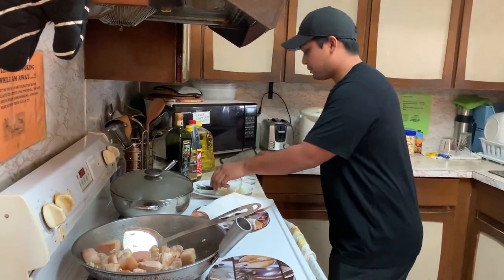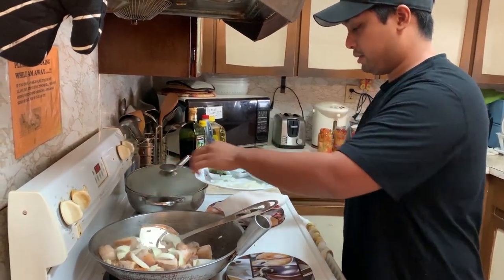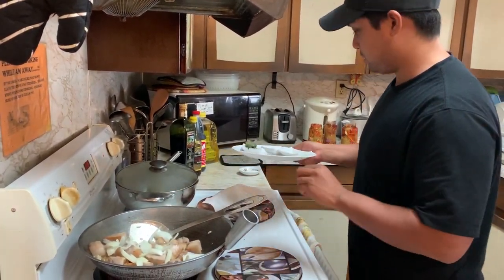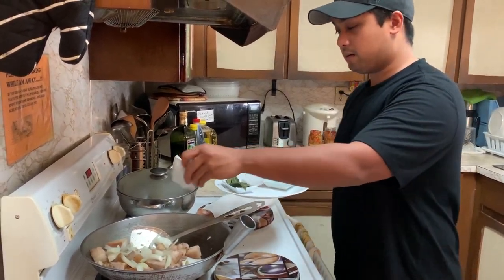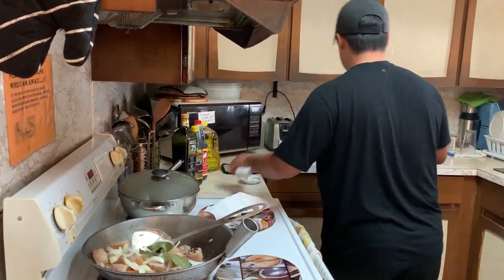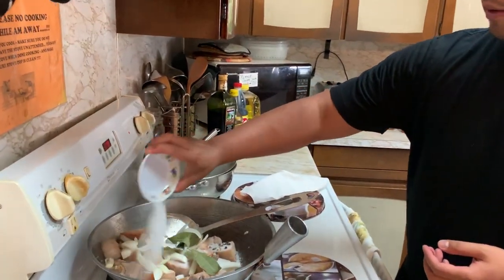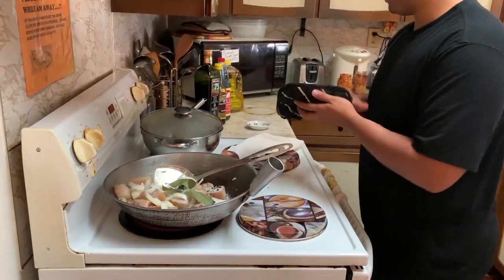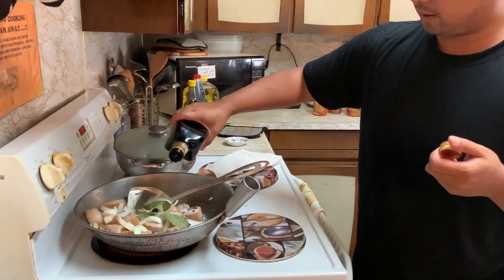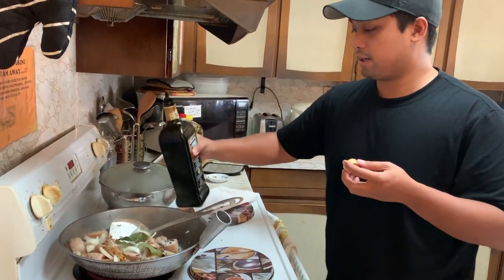Now we're gonna put the onion in there — I'm putting that all around everywhere. A little bit of pepper, we're gonna put all of it in, even the bay leaves — everybody goes in. There you go. Then sugar — I'm gonna sweeten this up right now, put that all the way around. And vinegar — how much? About three seconds worth. I love vinegar!